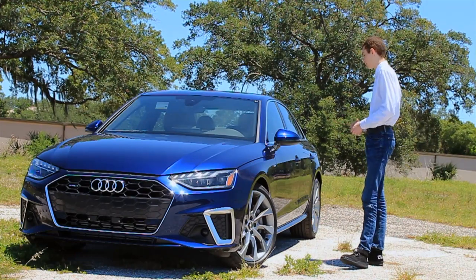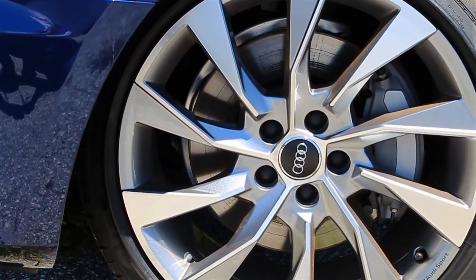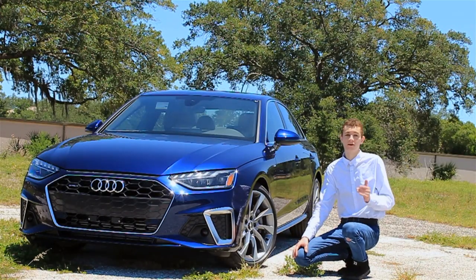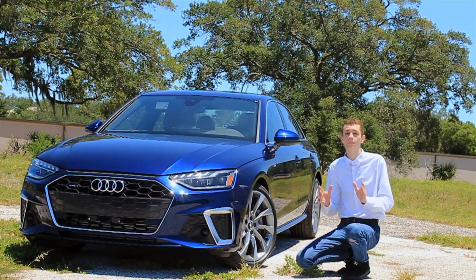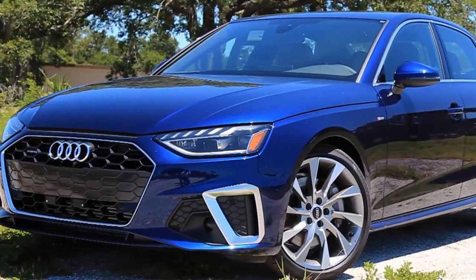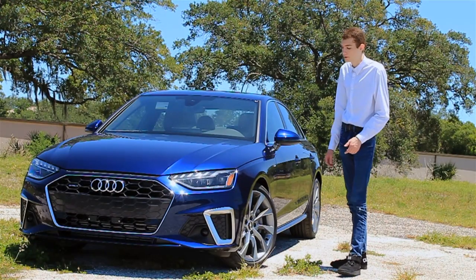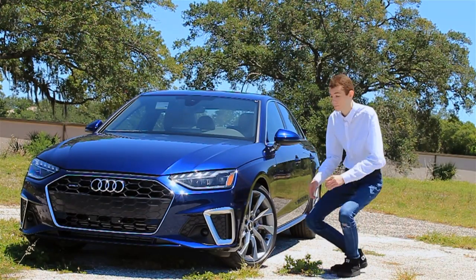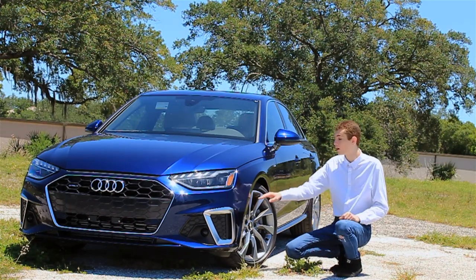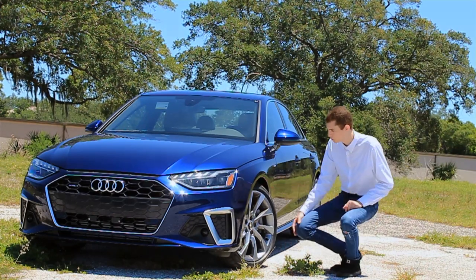So we've got some simple, clean-cut lines. A couple of highlights on the side include these wheels. The base model only has 17-inch basic wheels, but of course it's Audi — a luxury brand — and they offer a ton of upgrades and unique styles to fit everyone's personalities and tastes. This model features some 19-inch wheel upgrades. Another interesting thing to note is that Audi also offers, on the 45 model, a sports suspension system that actually lowers the car by 45 millimeters, giving it a much more flush look with these wheels and a really cool design overall.